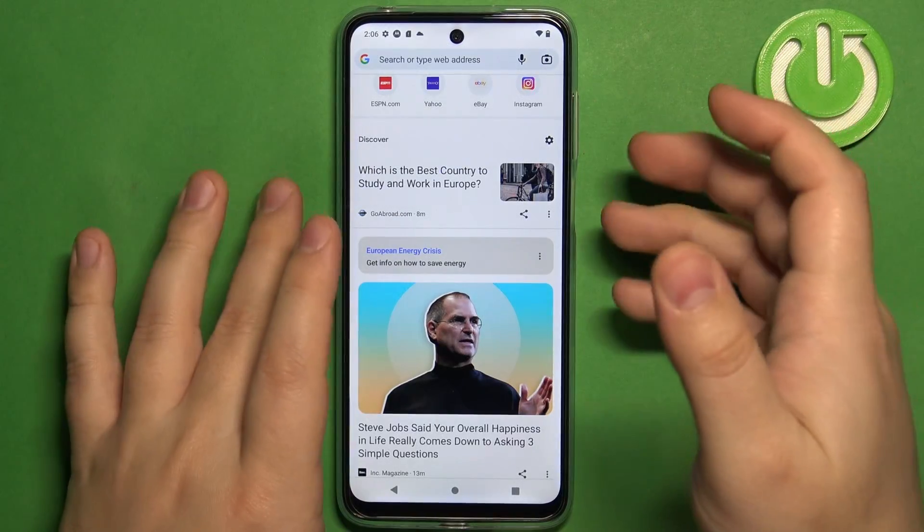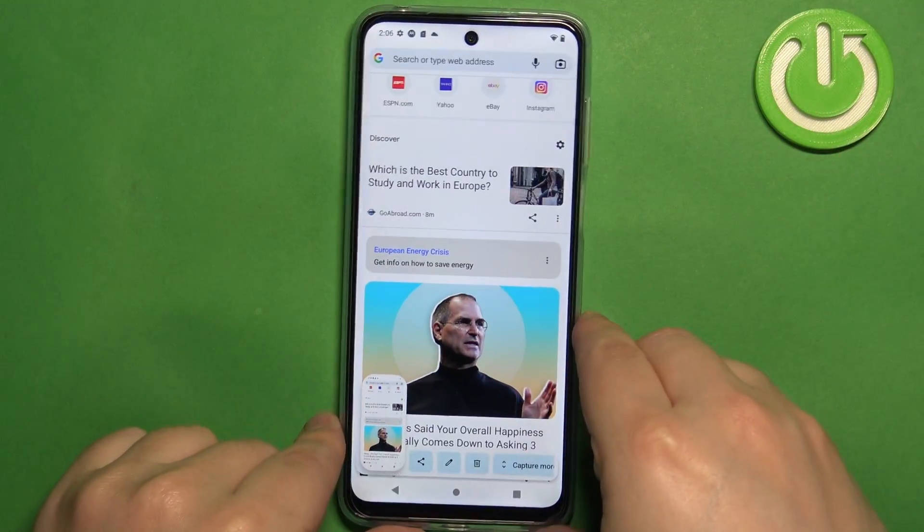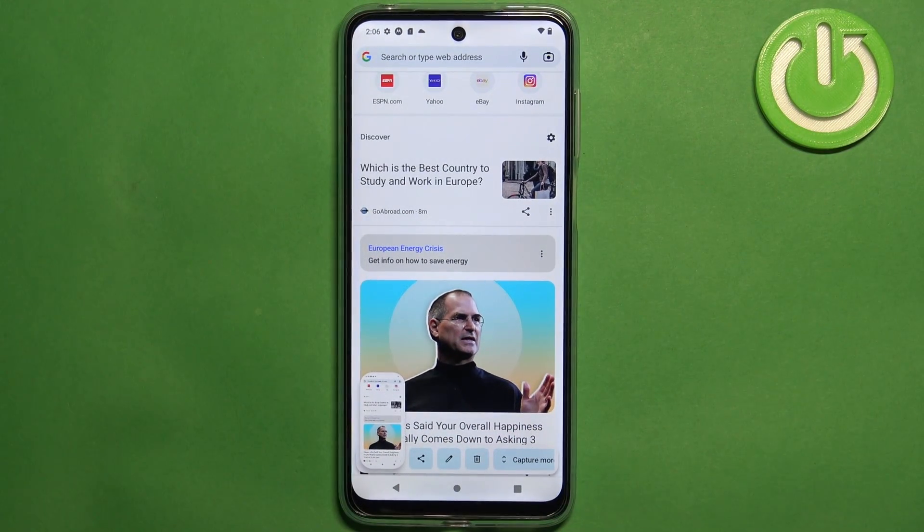To do it, you can press and hold the power button and volume down button together. You will hear the sound and also you will see this pop-up right here, which means that you took a screenshot.